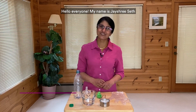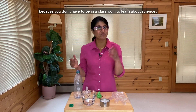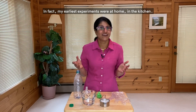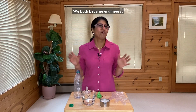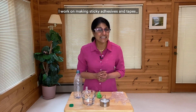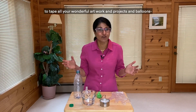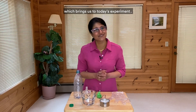Hello everyone, my name is Jayshree Seth and I'm a scientist at 3M. Welcome to Science at Home, because you don't have to be in a classroom to learn about science. In fact, my earliest experiments were at home, in the kitchen. My brother and I would experiment with different ingredients. We both became engineers. I'm a chemical engineer by training and I've been at 3M for 27 years. I work on making sticky adhesives and tapes, which I know you use a lot to tape all your wonderful artwork and projects and balloons. Which brings us to today's experiment.